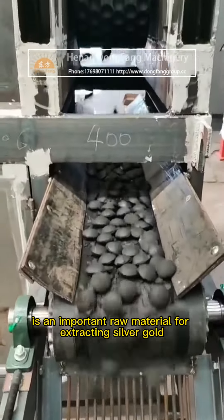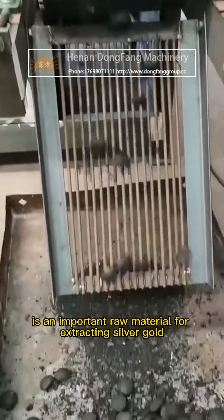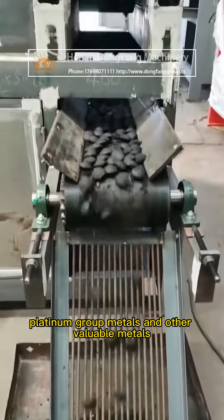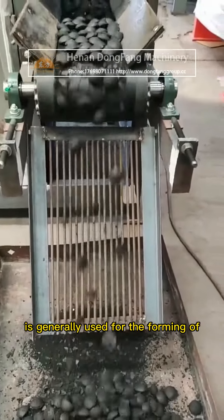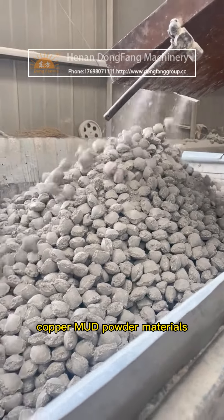Copper anode mud is an important raw material for extracting silver, gold, platinum group metals, and other valuable metals. A copper mud ball pressing machine is generally used for the forming of copper mud powder materials.